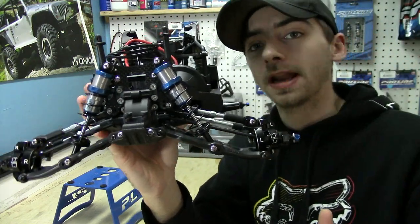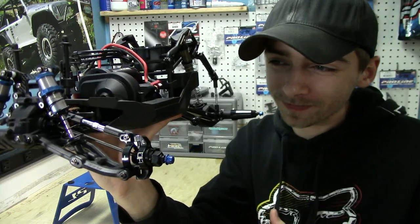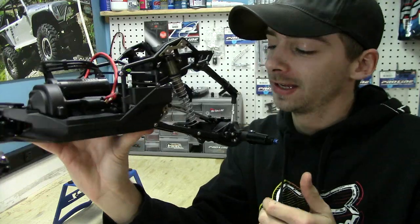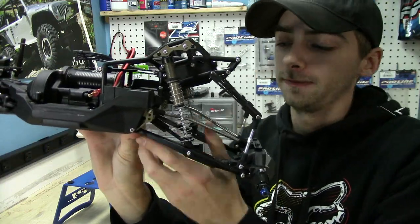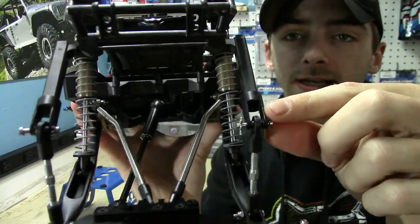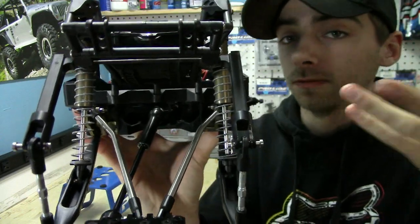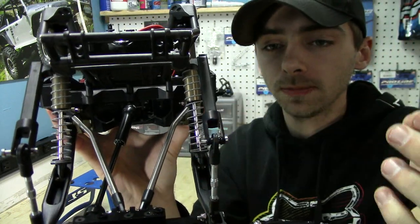We can now throw on some badass wheels and keep going with this thing. The other thing I did at the same time was install the Carter Fab sway bar disconnects, which you guys can see right here — these things are really cool and they're simple.